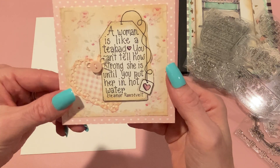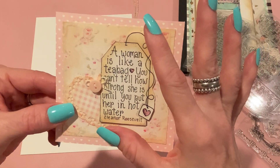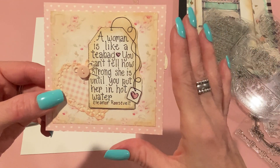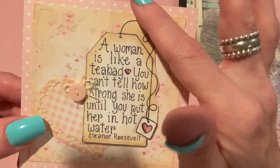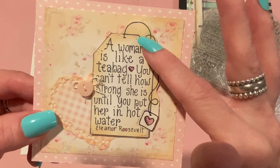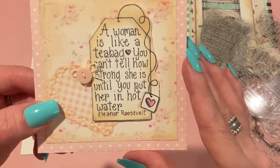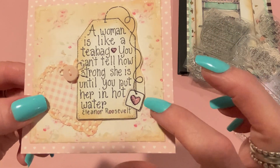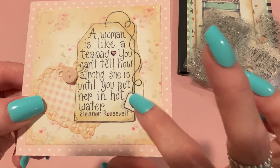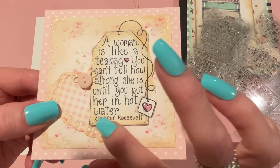I decided to make a little card with that tea bag with the quote — the one I like so much, 'A woman is like a tea bag.' I stamped it onto the same white paper and then edged it with Tea Dye distress oxide and fussy cut it just around the string. It's kind of hard to cut that out specifically, so I did a loose cut around that and then cut close to the edges of the tea bag.